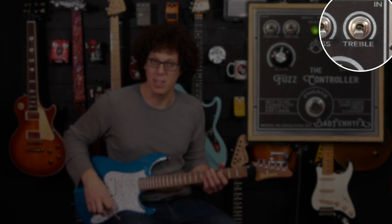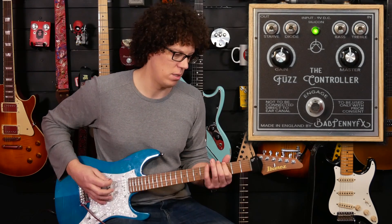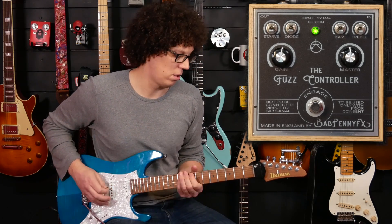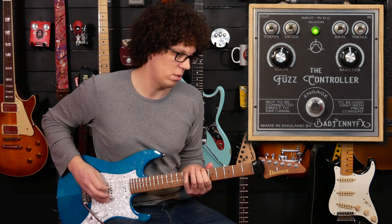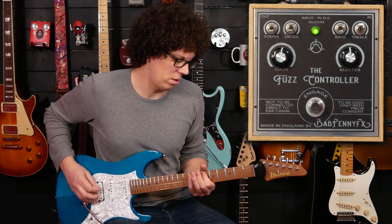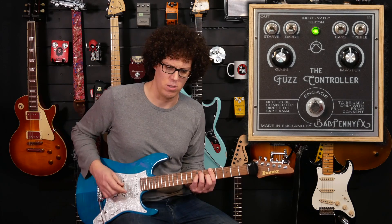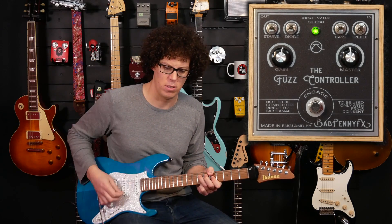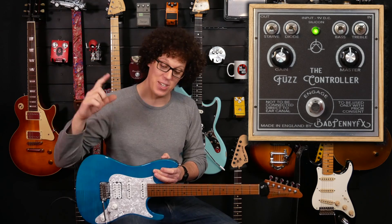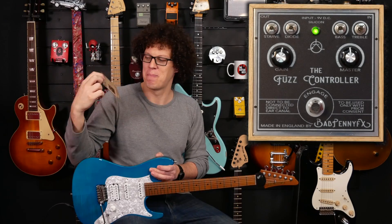Onto the treble — it's a treble cut, so you get nice and woolly. On its own it sounds a bit odd, sounds broken, which of course fuzzies can and should do. This pedal also comes with a suggested settings card which also has written on it: 'Use with extreme caution when on full volume.' I like that in a pedal.